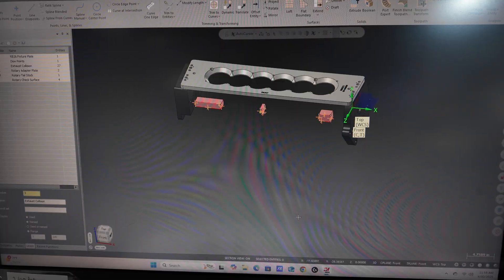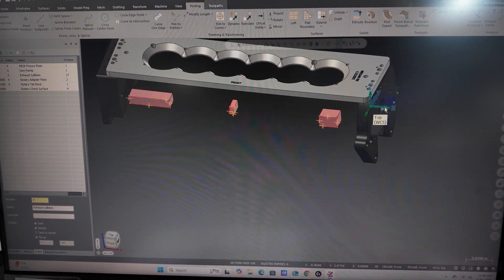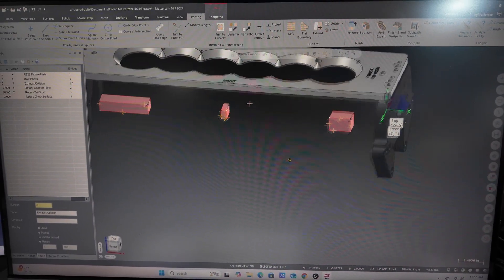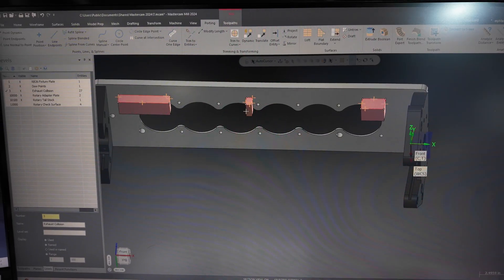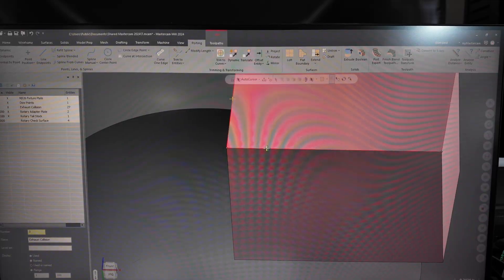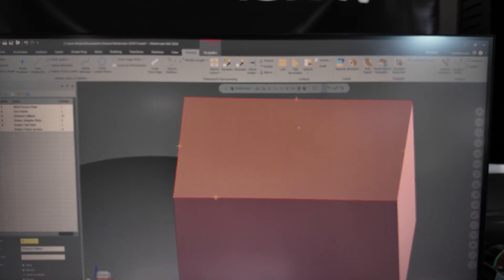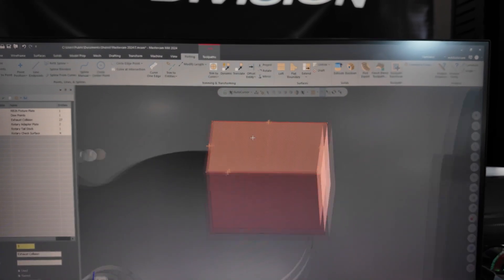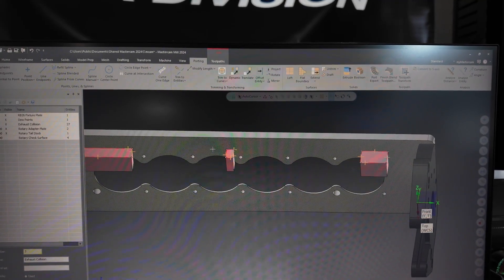So we brought some stuff over in MasterCAM — you can see our plate, our rotary fixture off to the side. And if we come in a little closer, this is all of the containment geometry that we built out. You can see these little points on every side of the box — these are actually the points that I probe, and we brought those into MasterCAM and started building out geometry off of that at the specified height.